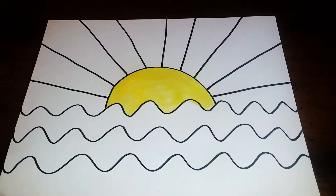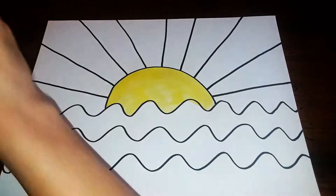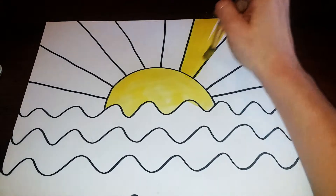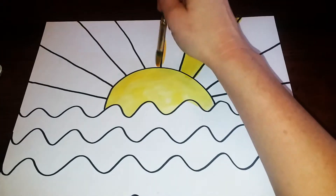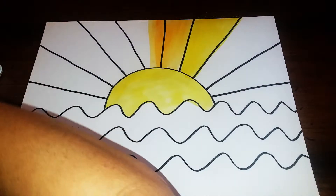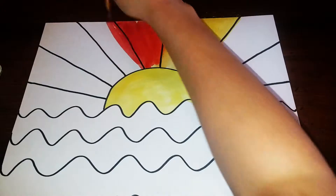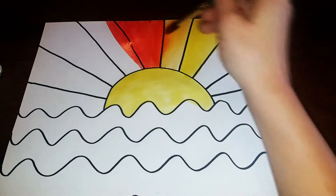Once the Sun's painted in, we're gonna be using our warm colors — our red, orange, and yellow — to paint the sky. You guys can paint inside of the lines if you want, or you can paint outside the lines just using those warm colors. Maybe I'll do some orange in both of these, and then get some red and let the red and orange mix a little bit. However you want to do it, just make sure that you're using your warm colors only for this sky portion.